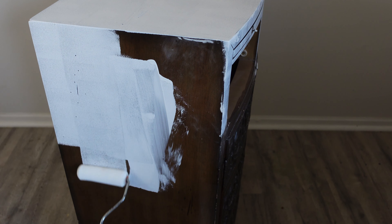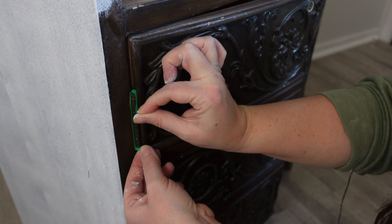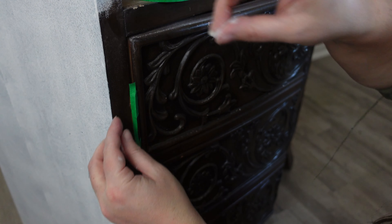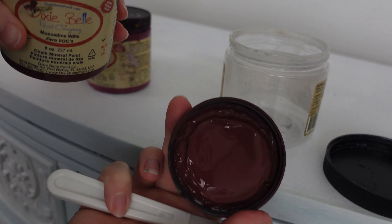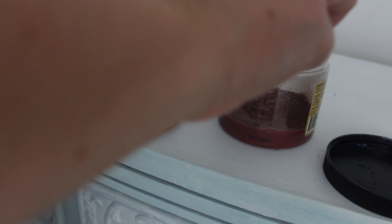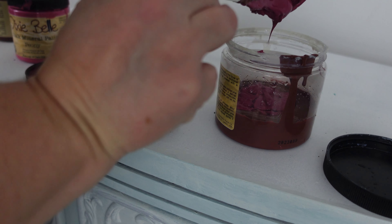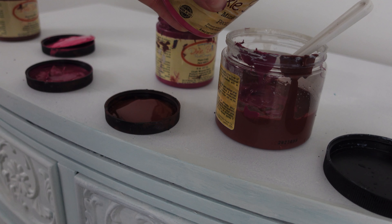I was really indecisive about what I wanted to do with this piece — I kept going back and forth with ideas. That's actually why I am covering the hinges with tape rather than taking them off, because I ended up doing a blend of blues on the entire piece first. It just wasn't right for this one, so I ended up painting over that with some white paint. If I knew I was going to do a solid custom color, I would have taken the hinges off and painted the doors separately, but because I thought I was doing a blend I needed it all together.